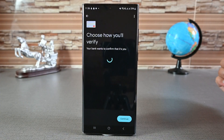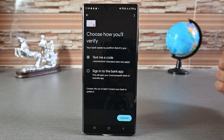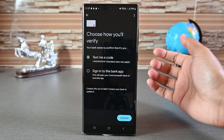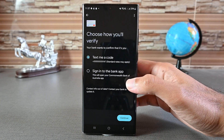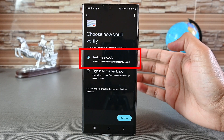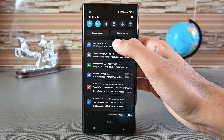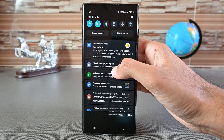Next, Google Wallet will show the supported methods to verify this card. I have two options. I'll choose the text option, which is the most common. This phone number is coming from your bank, so if this is your old number, you must contact your bank to update it. Google Wallet may also charge your card a few dollars to verify.